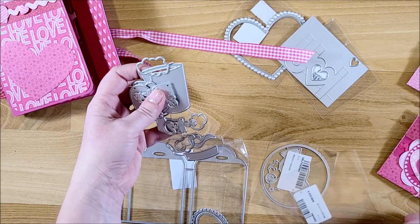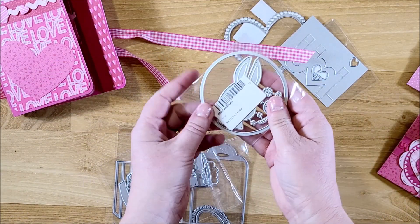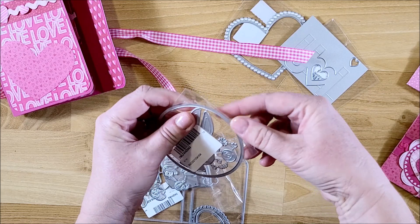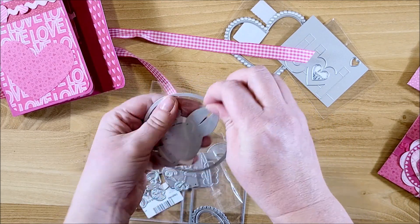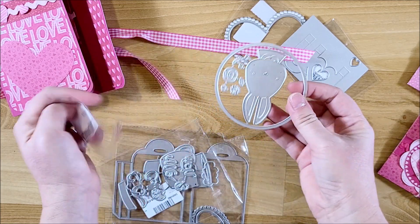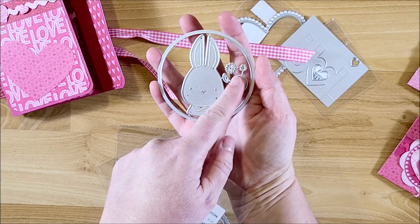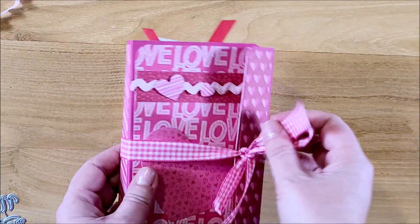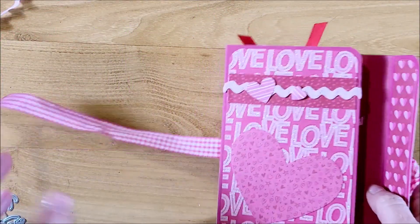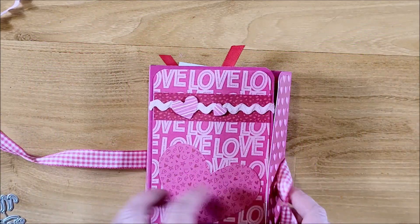The last set I received from them I did not use in this project because it's for Easter. It has a circle die on the outside and a little bunny with some flowers and leaves on the side. As for this folio, it is kind of like a little book with a flap.